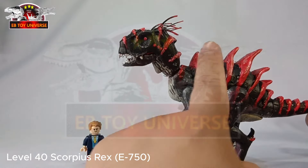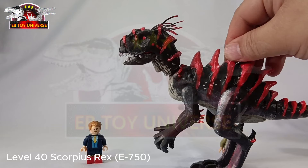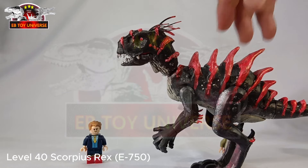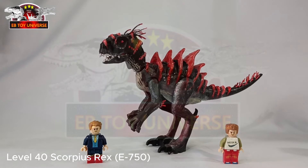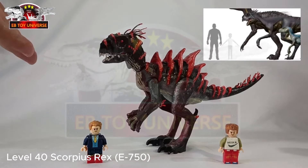The color is very obvious — it's red and black. So aside from the plain-looking Scorpius Rex from the previous figure, this one is definitely a two-toned monster. As for its size, I think this is an okay or medium size for a Scorpius Rex hybrid, and I'm so happy about the outcome.